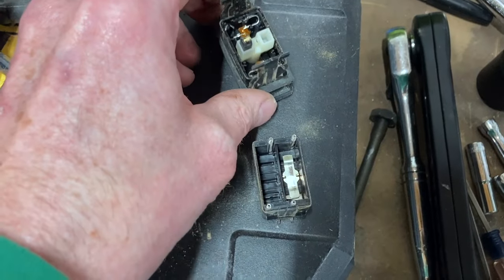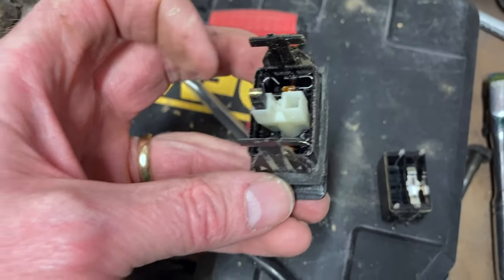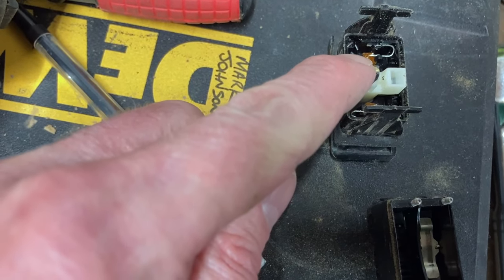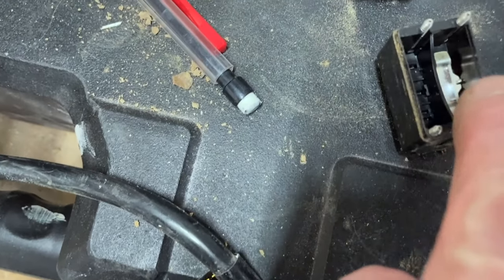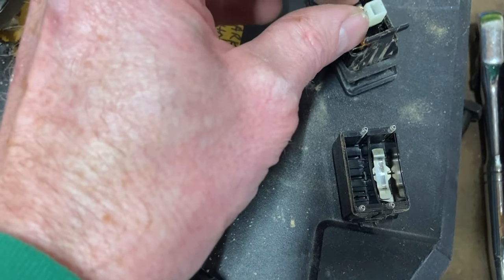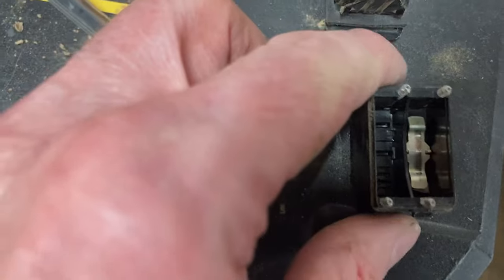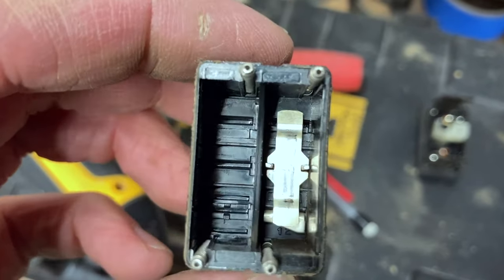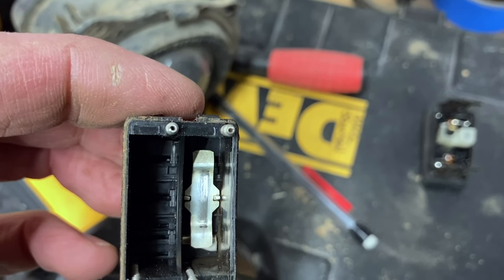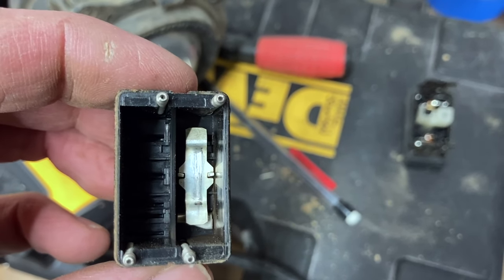I popped this switch apart, which is easy. You just stick a little screwdriver under these clips on both sides and pop it apart and it separates. Here is the contact that makes a connection with this little lever in here. When you flip back and forth, this flips back and forth when you do the toggle part. You can see where the wear is on that contact in there. I've cleaned that stripe there where it goes back and forth. I'm going to see if that makes a better connection now and actually makes the headlights work.